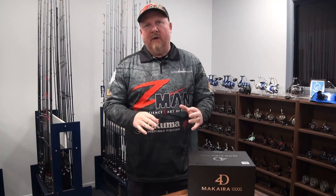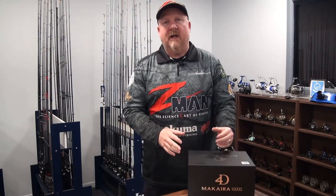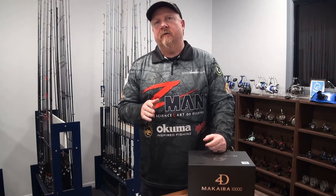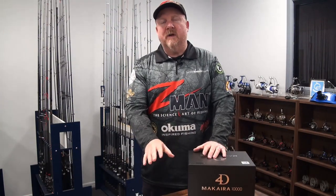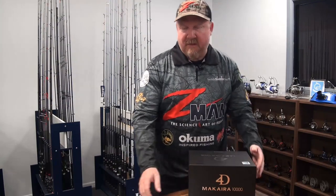What I want to do is give you just a few specs on this reel, unbox it so we can have a look at it, and also give you a few words from an independent reviewer that has a lot of cred and has reviewed this reel. The 10,000 size is new — he has had the 20,000 size and reviewed it previously. So here we go, 10,000.